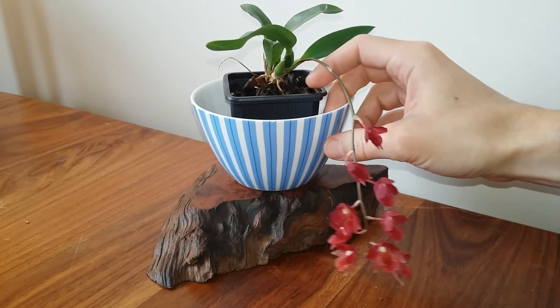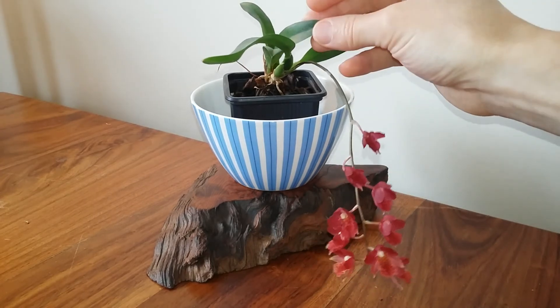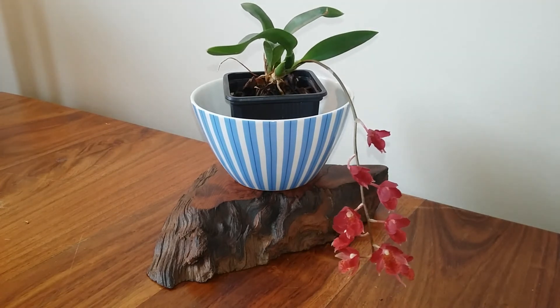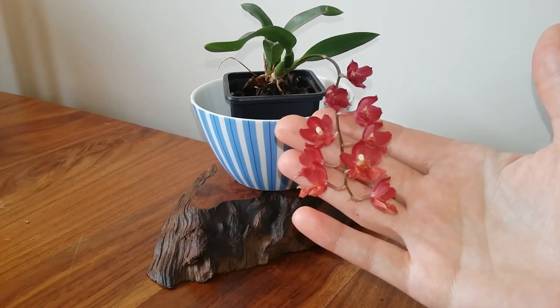So it came in pretty poor condition. I burnt the roots, put it in too much light, and as you can see I burnt one of the new leaves as well — a little bit of sunburn and water damage. But recently I've moved it to a regime with a lot more water, so I'm watering it twice a week and it's really loving it. It also stays on my cooler north-facing windowsill. Over time I've learnt the kind of conditions this orchid likes, and these are the first flowers it's given me since I bought it.